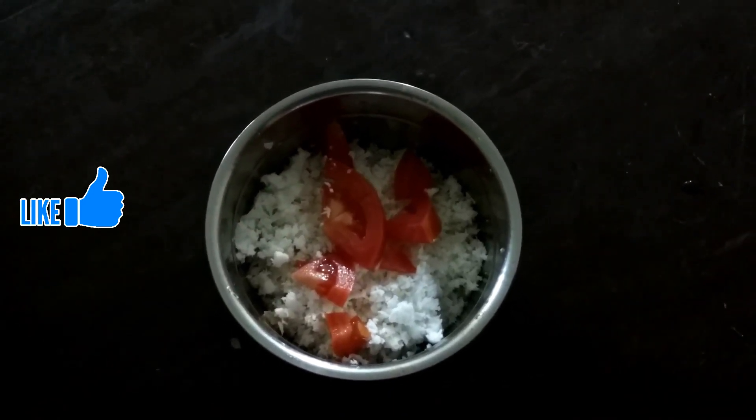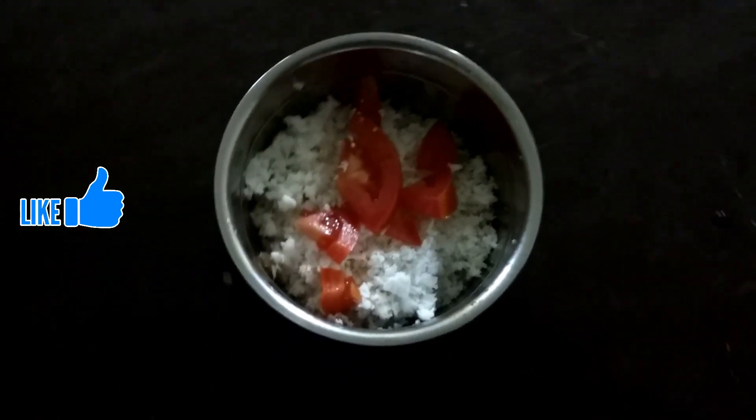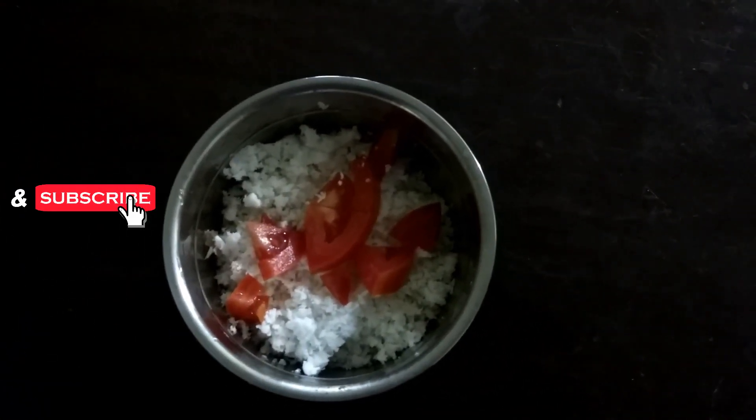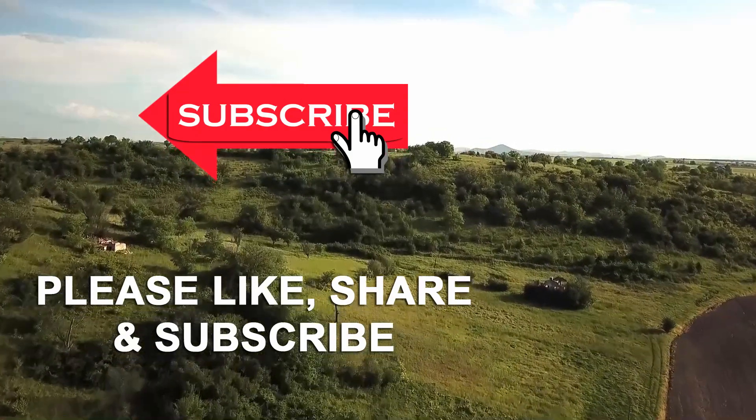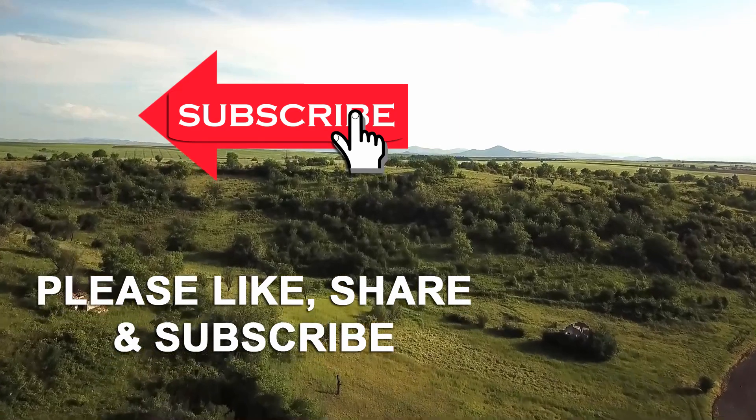If you like and subscribe to the channel, please like and subscribe. Thank you!